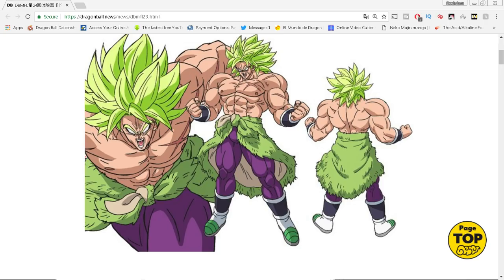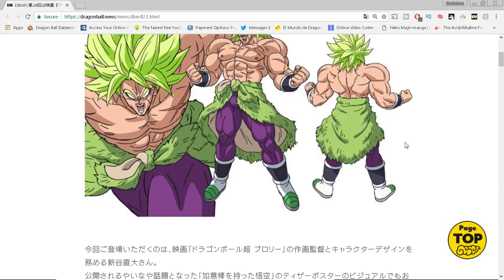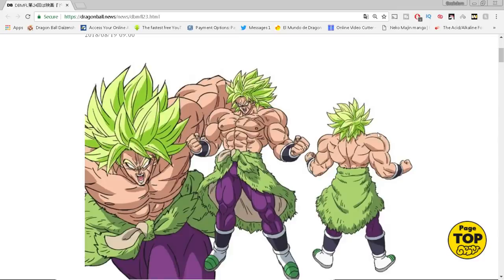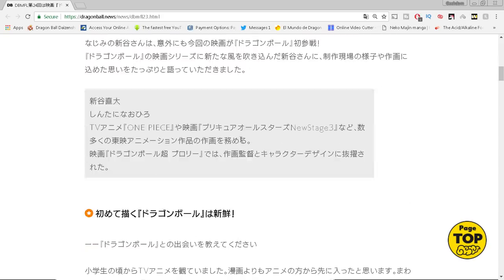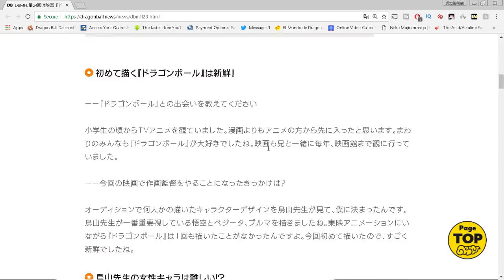Shintani says he typically doesn't use much shading for slice-of-life scenes, but for battle scenes he throws in the heavy shading. It kind of makes the audience understand that okay, it's go time — battle time. I love that about him, that he wants to use a different style for battles. So when this movie comes out, we'll know something's about to go down when it starts getting more shaded.